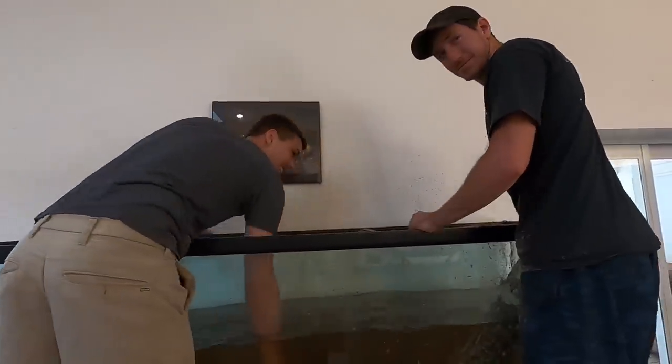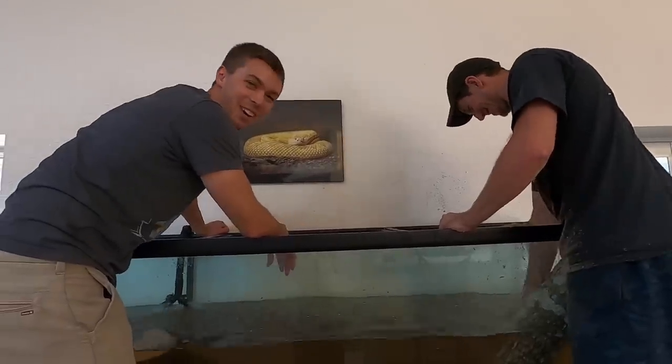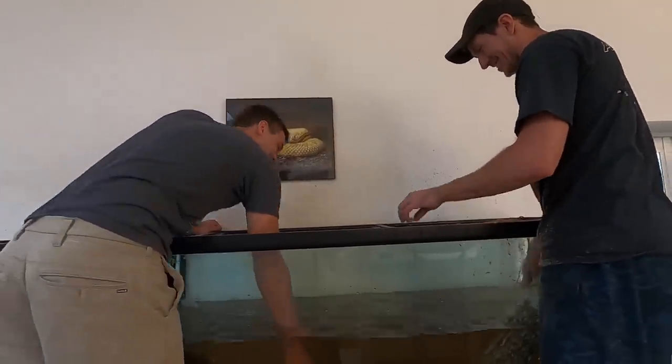So I'm just gonna throw this out there — if this video gets 5,000 likes, you guys are gonna smash the tank? No! Yeah! 5,000 likes and smash the tank.